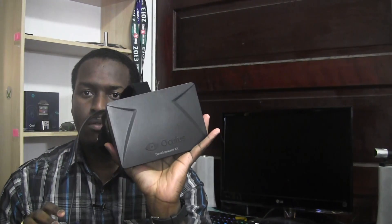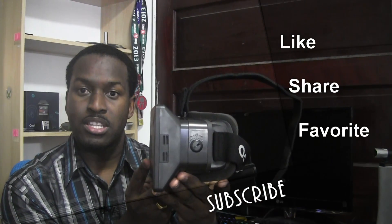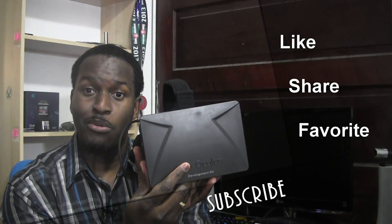Hopefully you guys enjoyed our unboxing of the Oculus Rift. If you have any questions or comments, let us know. Don't forget to subscribe to all our pages on Twitter, Facebook, and YouTube — it's all Board at Work with two O's. This is Thunder E saying thank you, and always enjoy your entertainment.